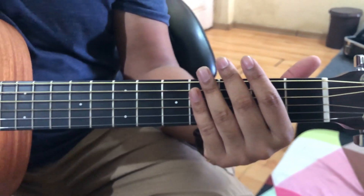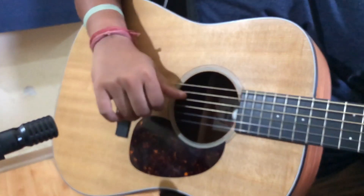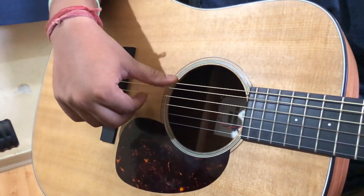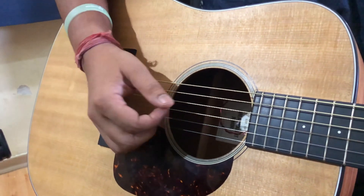Now just notice the right hand. If you have a song with fingerpicking, the rule is that you play with the thumb on the sixth, fifth, and fourth strings, and the rest with three fingers.